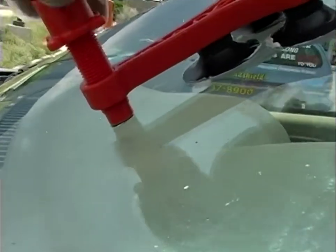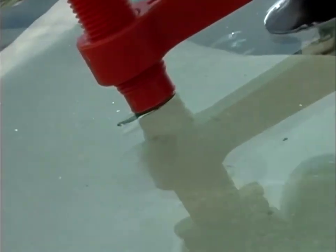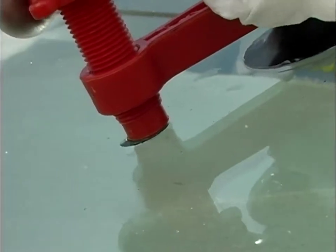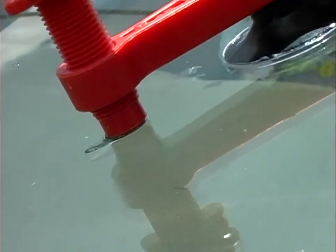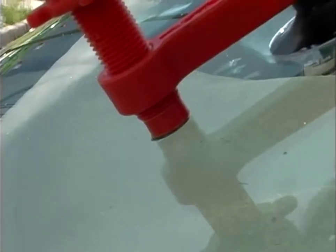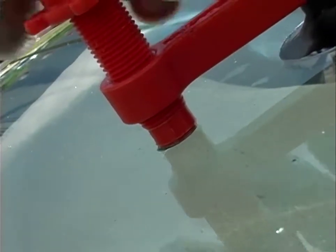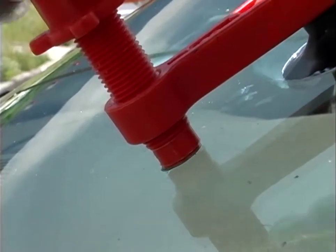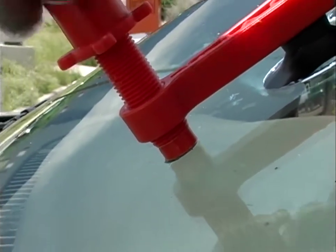We've got to make sure we're on there first — I think we slid off a little bit. With pressure, the oil ring will stand up; see how it gets fatter at the bottom. Then we'll go back to vacuum and we'll do that twice.